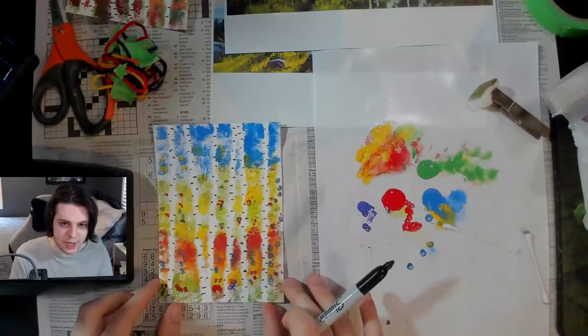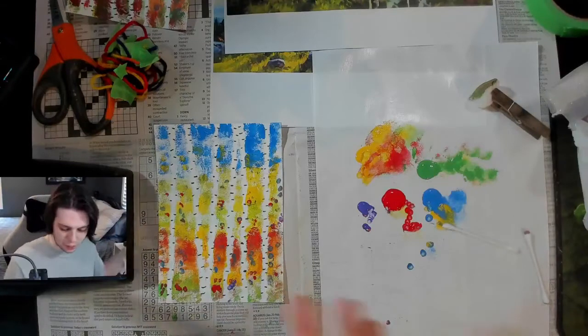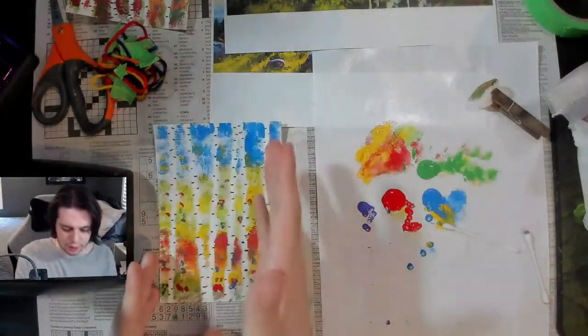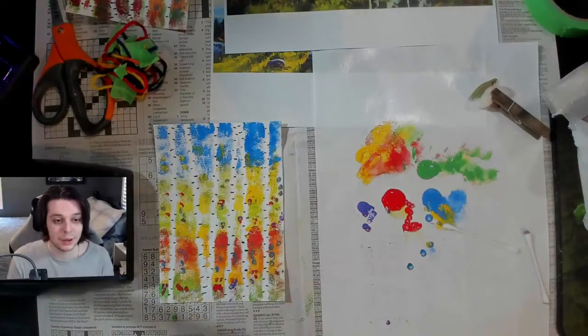There's our finished piece — our yarn resist birch paintings. I hope you guys enjoyed this. This is just one version; we can do three other ones and mix and match. We can try different colors, different compositions — what if you had a bunch of trees all clustered together? It's totally up to you. I hope you guys enjoyed this process, and I'll see you in the next video. Thanks, guys!